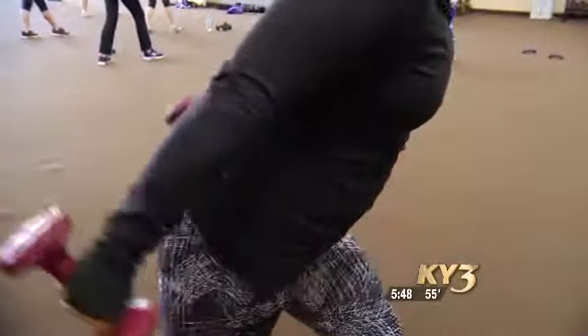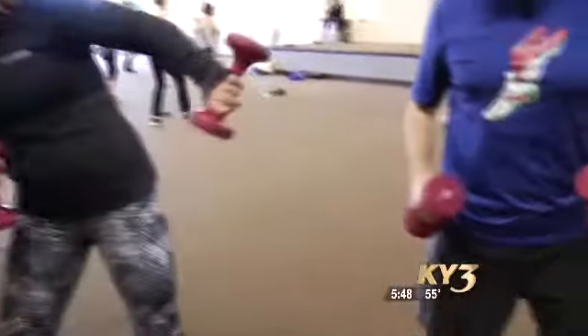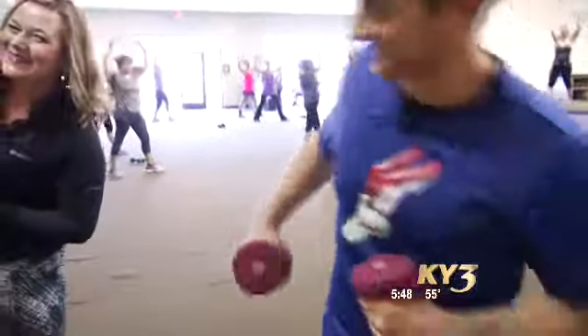Straighten those arms. Back leg is straight. Push and pull and push. Now we're going to come forward again. This time when we do our triceps, we're going to add a little lean so we can get triceps with the obliques.